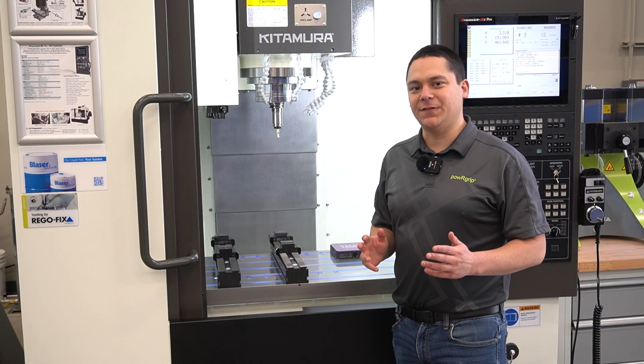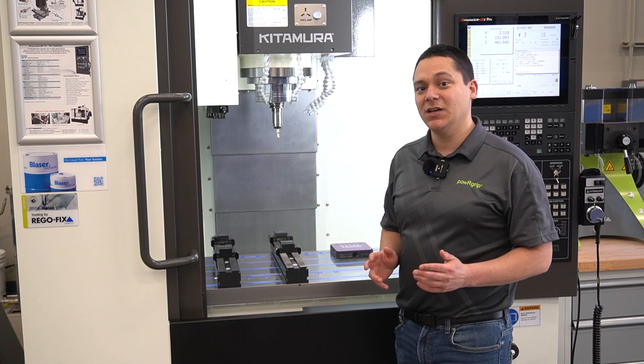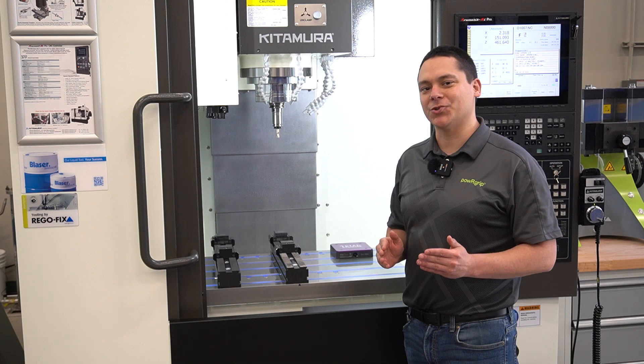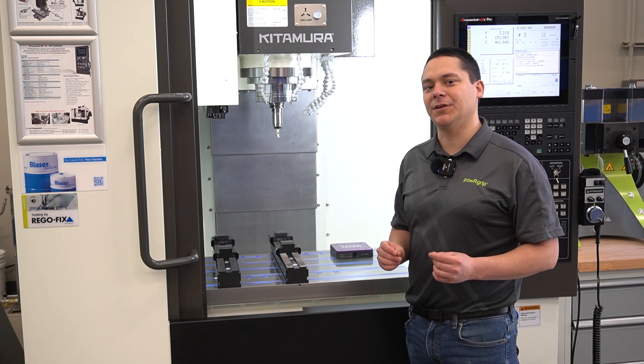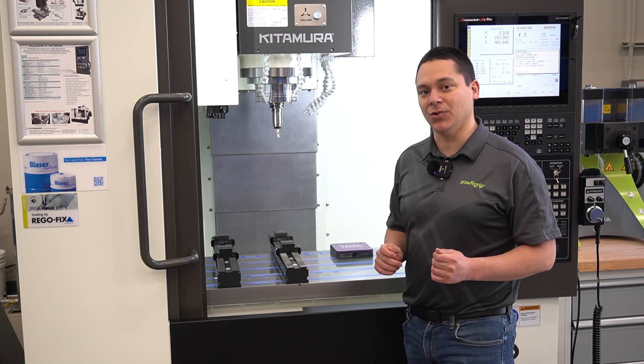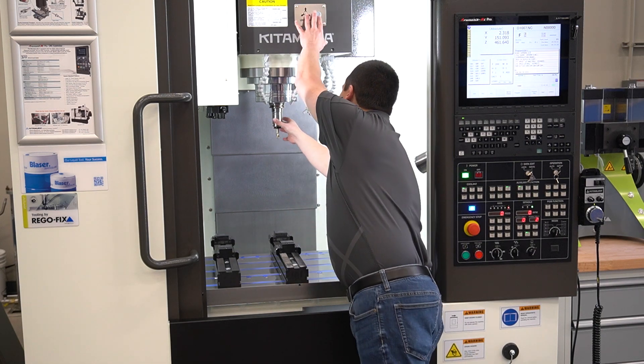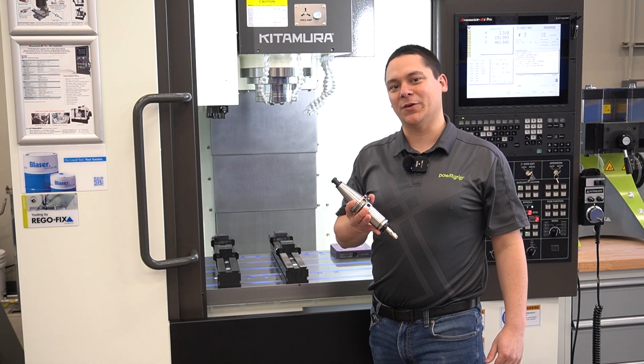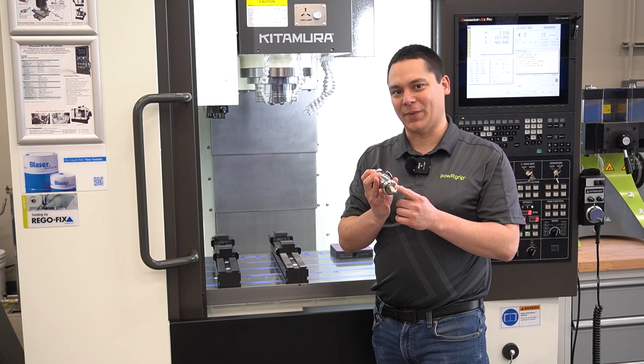I want to highlight some key features about the MyCenter 3XB starting with the spindle. This machine comes with a 41 horsepower, 15,000 RPM dual contact spindle. Right now we're using a Regofix CAT 40 plus tool holder with power grip.